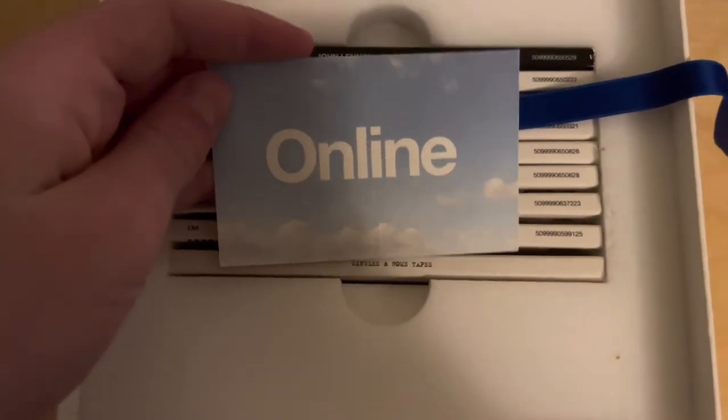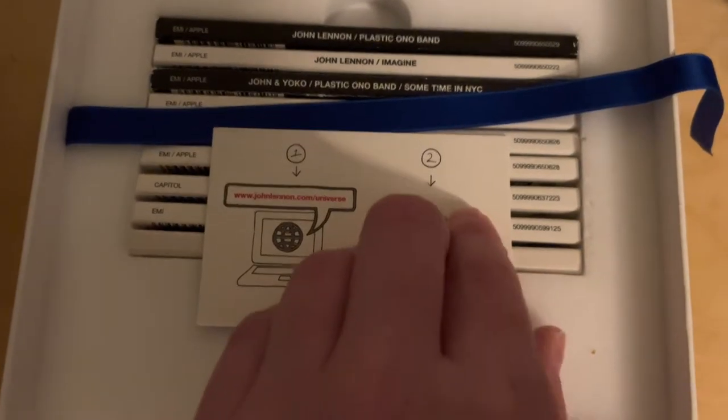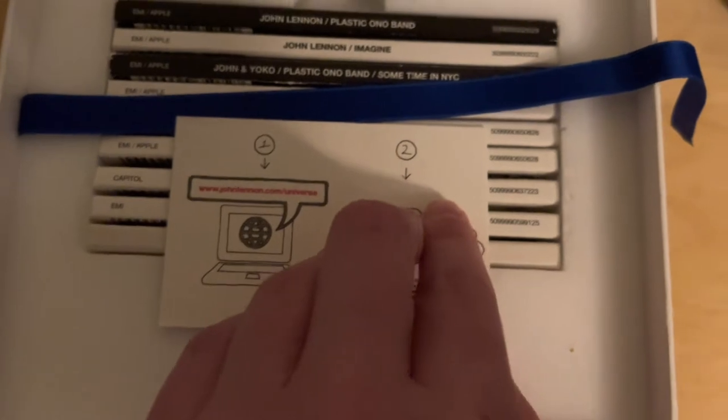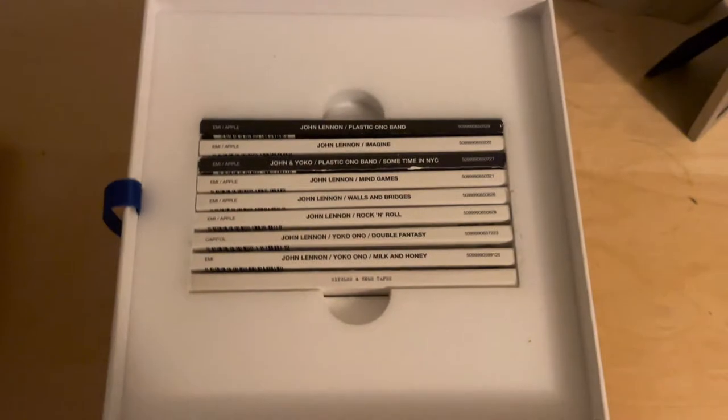Before we get into the CDs, we have this online code which is the way to access the John Lennon universe. Now this code was discontinued in 2012, so sadly I can never use it.